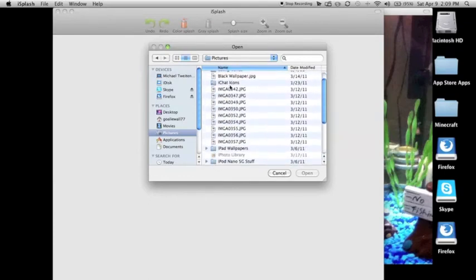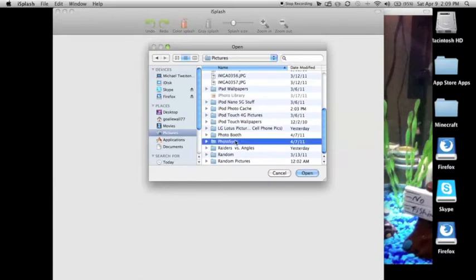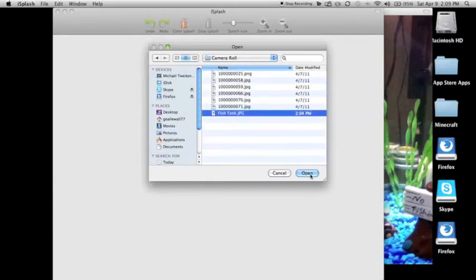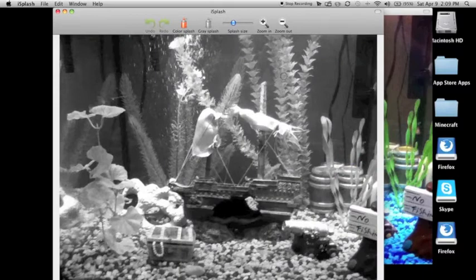I labeled it as fish tank, just have to find it here. I used PhotoSync — there we go, Camera Roll, there it is. Open it up, and as you can see, now everything is black and white.